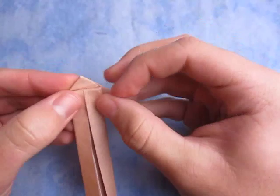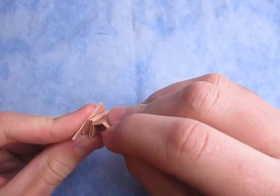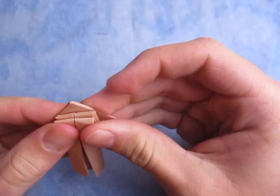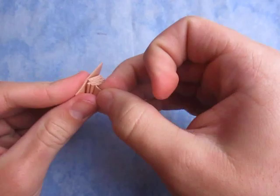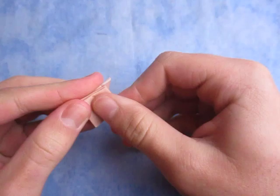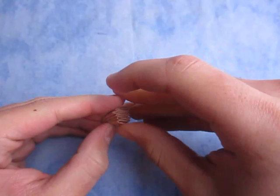And fold it down, aligning the fold with the edges behind. We're just going to make an accordion fold — so like this, folding it back and forth, making the folds align with the edges or the folds behind. Just like this.